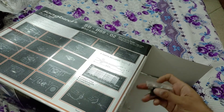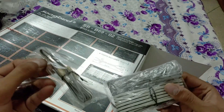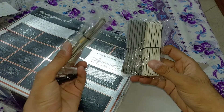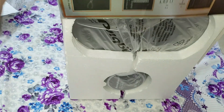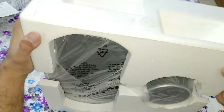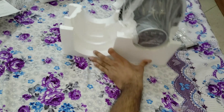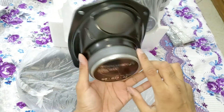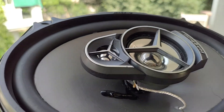Let's get this speaker out. They feel definitely quite heavy. We can also get a warranty card. Let's open this one. Wow — this is something. The cone, the surround, and the Mercedes logo. Very, very nice. It looks beautiful.